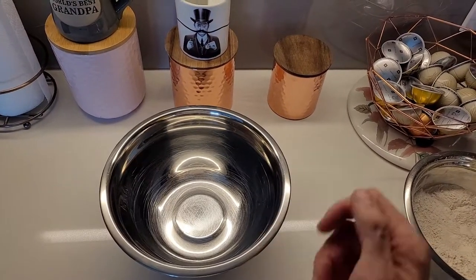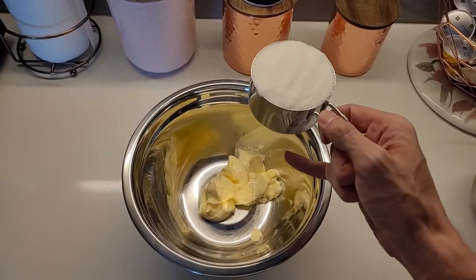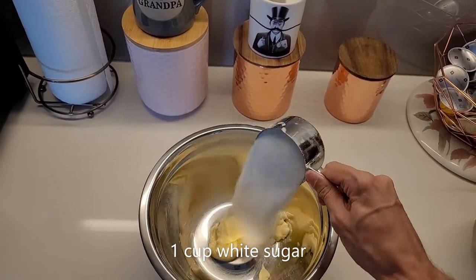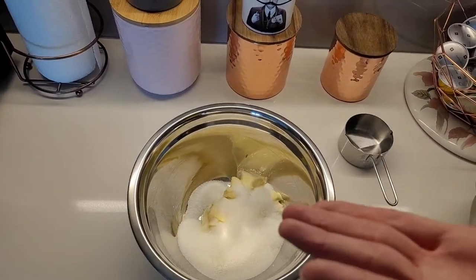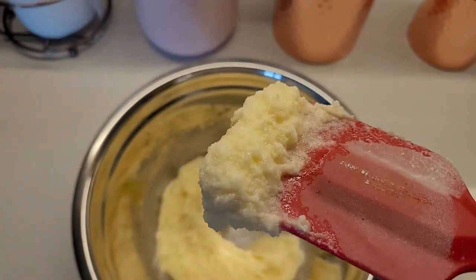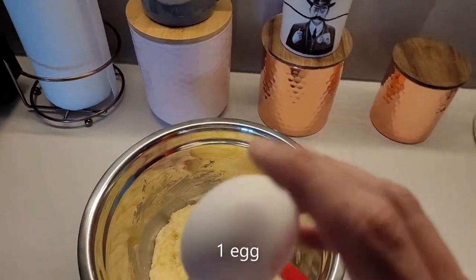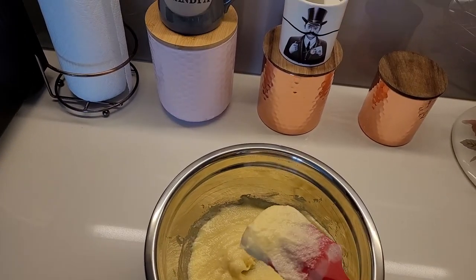Right now we're going into the wet ingredients! We're gonna start by creaming together three quarters of a cup of margarine — you're gonna want that to be softened beforehand! We're gonna add one cup of white sugar to that at the same time. We are now going to preheat our oven to 350 degrees! When you're done creaming, you should have a texture that looks something like this. And to that, we are now going to beat in one egg — crack that in there and beat it together! When you're done beating the egg, it should be really light and fluffy like this!